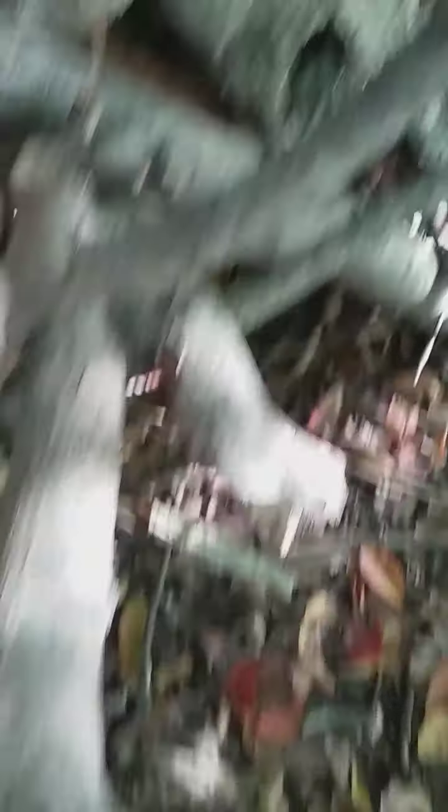This is my fort. It has a roof that's not finished yet — as you can see, you can see through it. This side is a little bit more done, but not as good. I have a Y stick right here, and a Y stick right here.